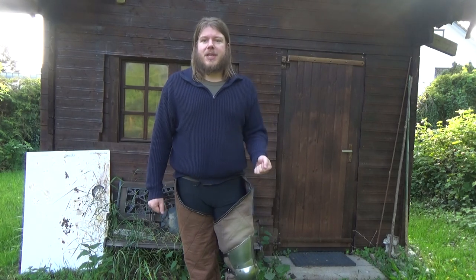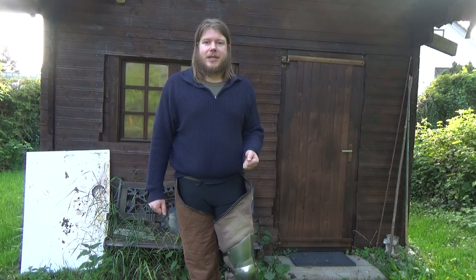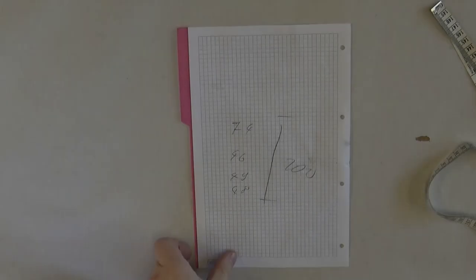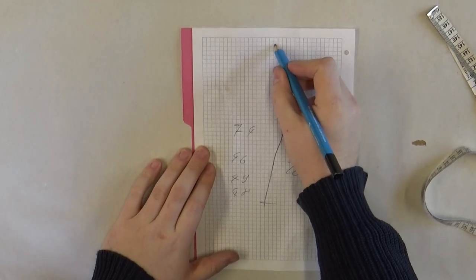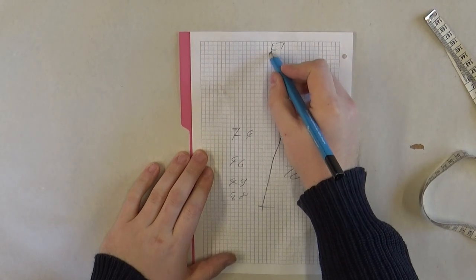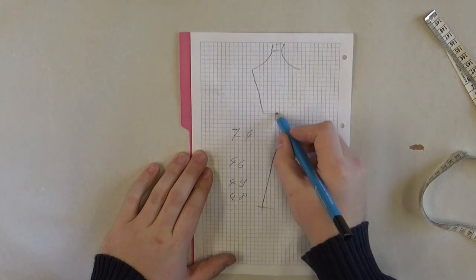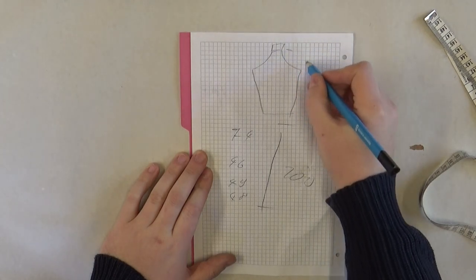If this is something that interests you, stay tuned and I'll show you exactly how I made these. We start by making a template. You can find templates online in LARPing forums or in books, but I always found it quite easy to just make my own — and this is just the leg, so not complicated at all.